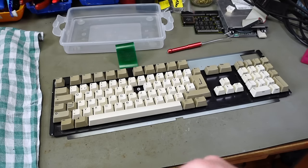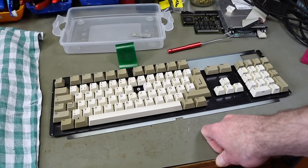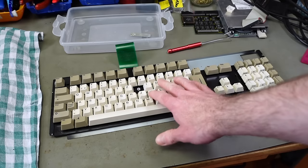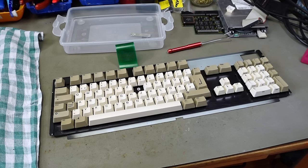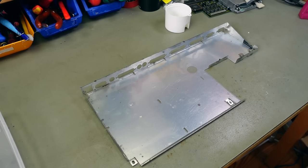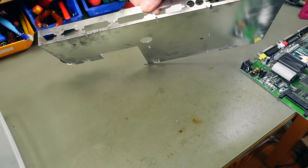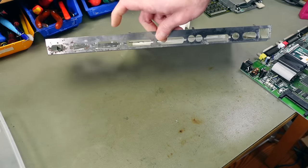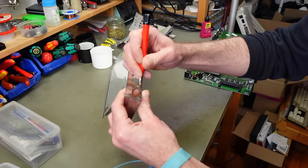Everything is pretty much back together except the U key. As I mentioned, A500 keycaps also fit, so maybe we can use one — it'll be slightly different in color but it might be a good match. While that cures, I'm putting the circuit board back into the bottom shielding. First I'm removing some rust spots with a fiberglass pen — there's some surface rust around here — and that works rather well.